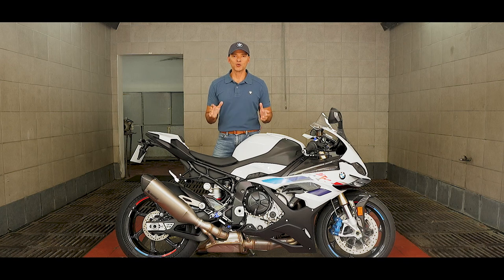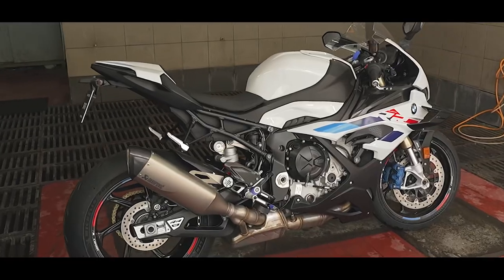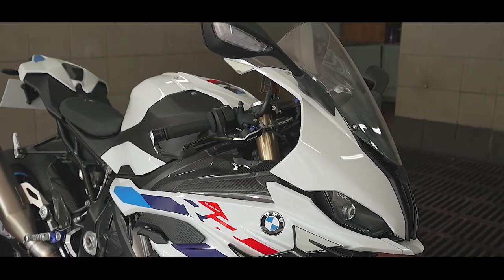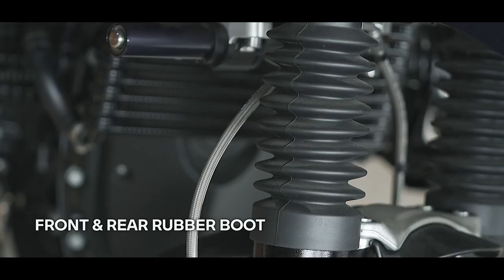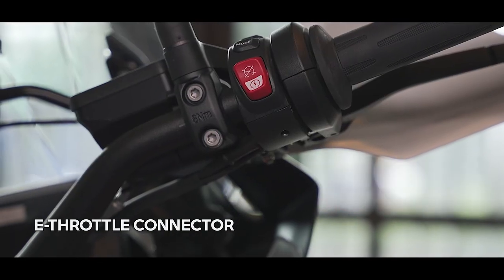The use of high pressure water sprays allows water to penetrate the seals of parts like the drive shaft, leading to corrosion and damage. This might also potentially cause short circuits in the electrical system, as well as cause damage to labels, stickers, hydraulic brake systems, and the seams. Flashed on the screen are some of the parts of specific BMW motorcycles which must be avoided when using high pressure or steam jet devices.